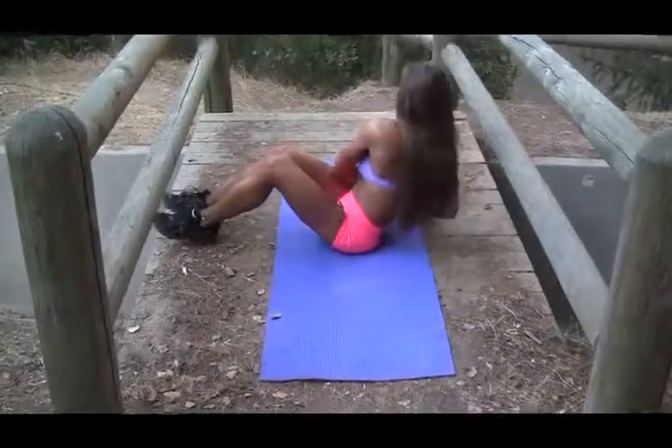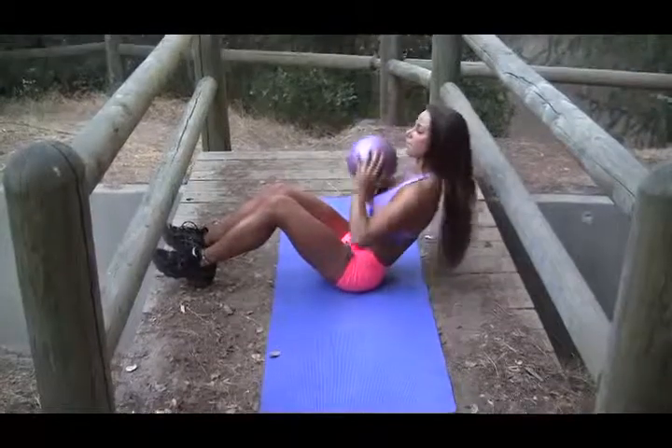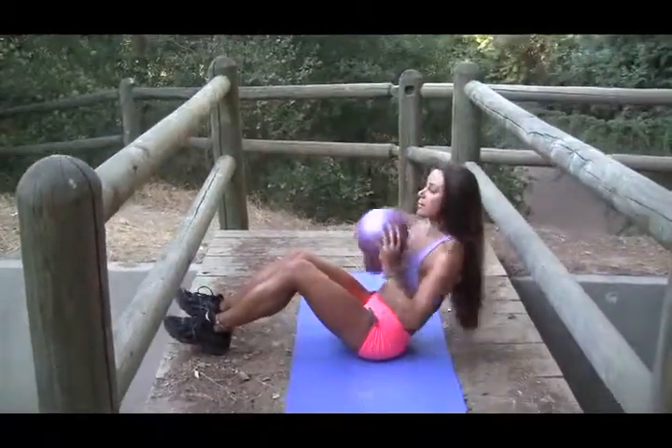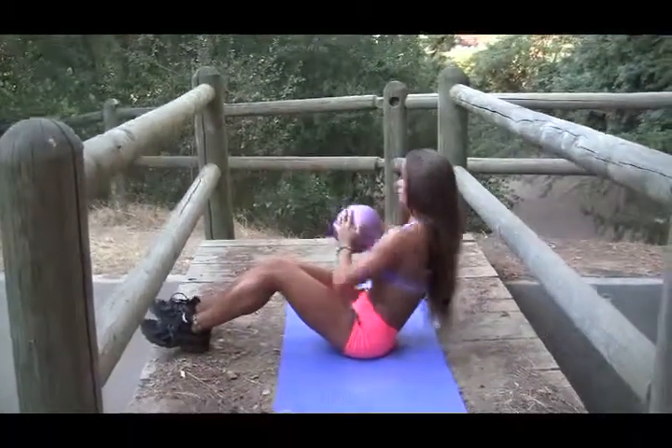Begin in a seated position with the heels flat on the ground. Lean back until you feel the muscles in your core engage. Next, holding the medicine ball at your chest,